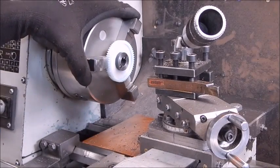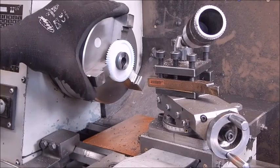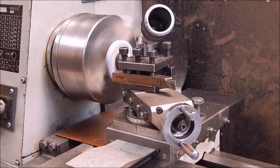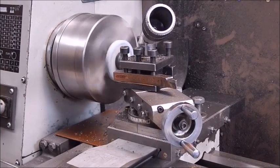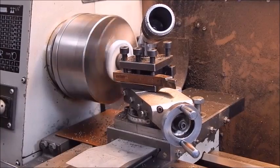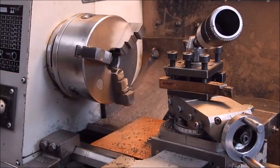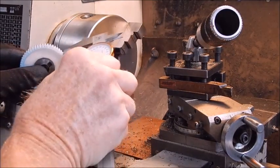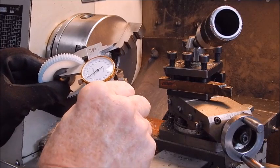No problem — it hasn't torn itself out of the center of the gear or anything. It looks like steel; I'll check if it's magnetic when I finish. I'll get it down to 10 mil. Perfecto — 10 exactly. That's good, that's a good guess.